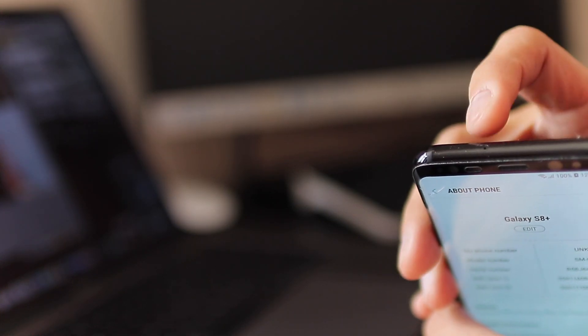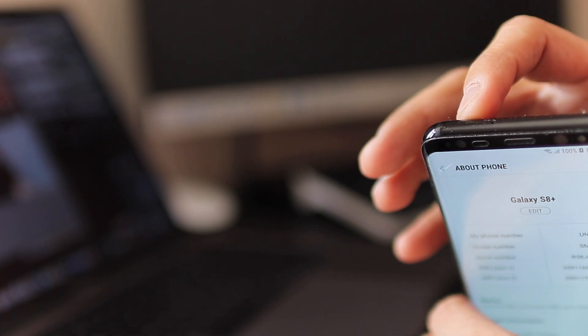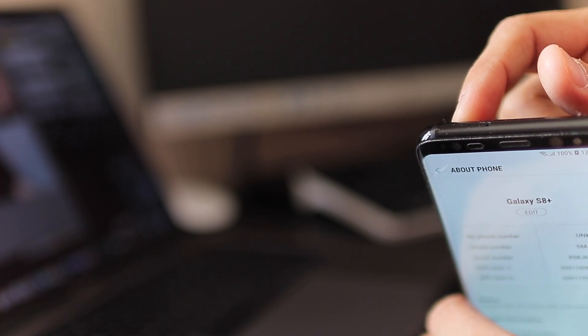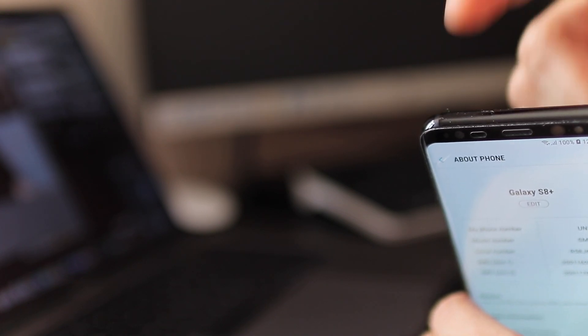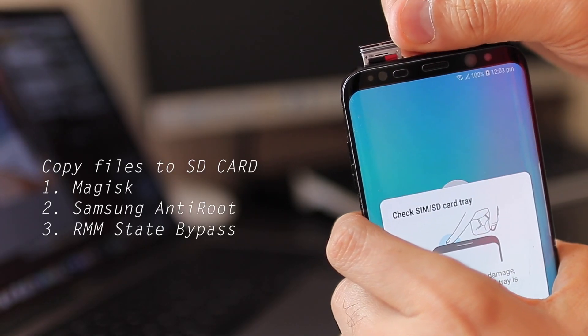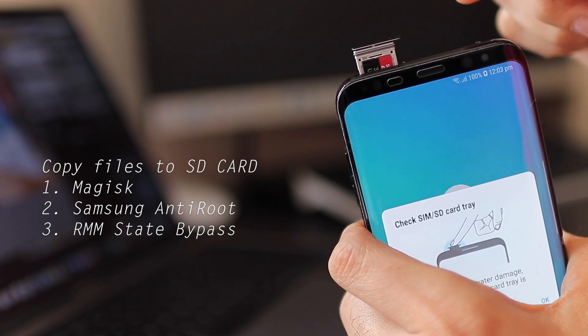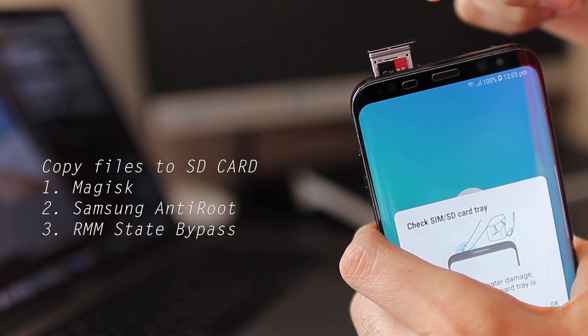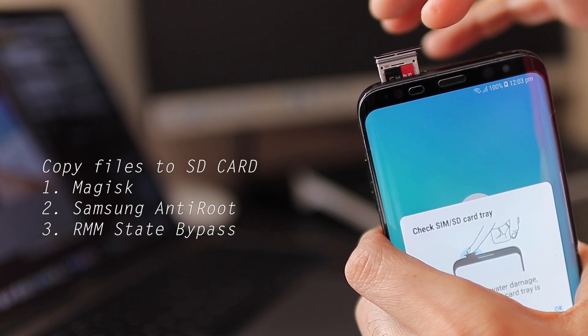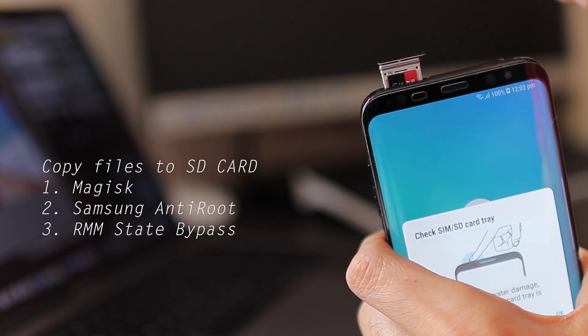In the dual SIM card slot section, I've put in an SD card, using one of the slots for it. This is really important because you need to transfer three files onto this SD card. I'll show you those files in a moment.